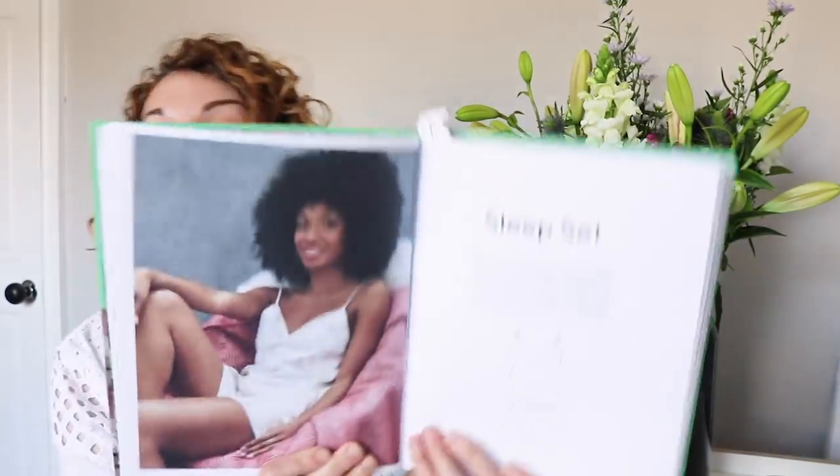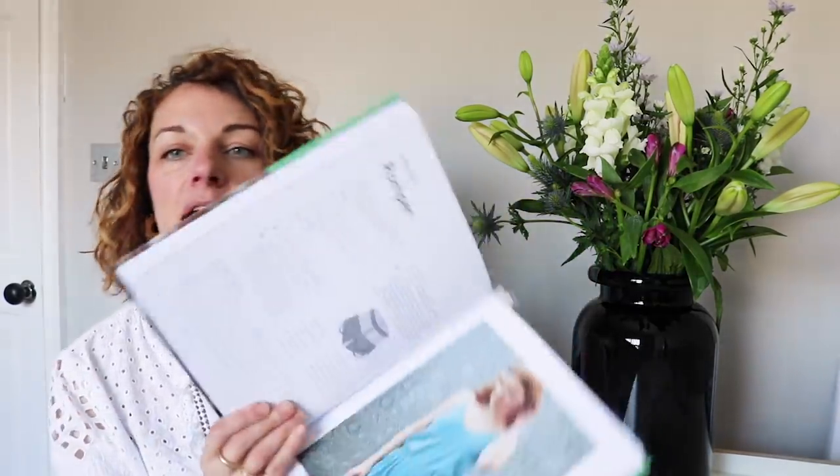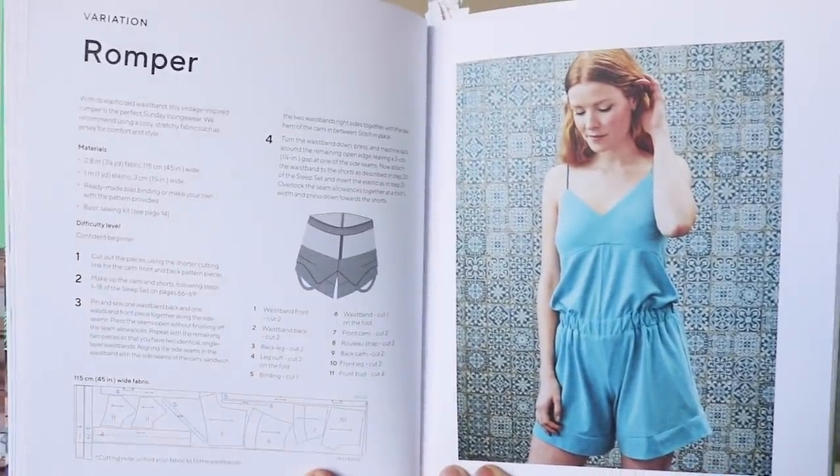It then runs in that same format. The second pattern is the sleep set — same layout with the line drawing and instructions for how it's made. A couple of the patterns, this one in particular, have a variation. At the end of the core instructions there's a romper variation on the sleep set, showing you how to make that as well. Each pattern that has a variation includes it after the core pattern instructions.